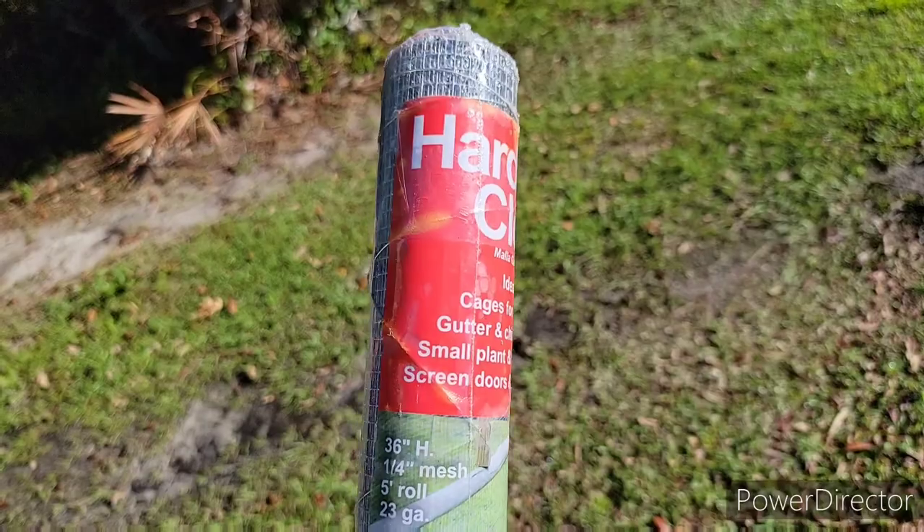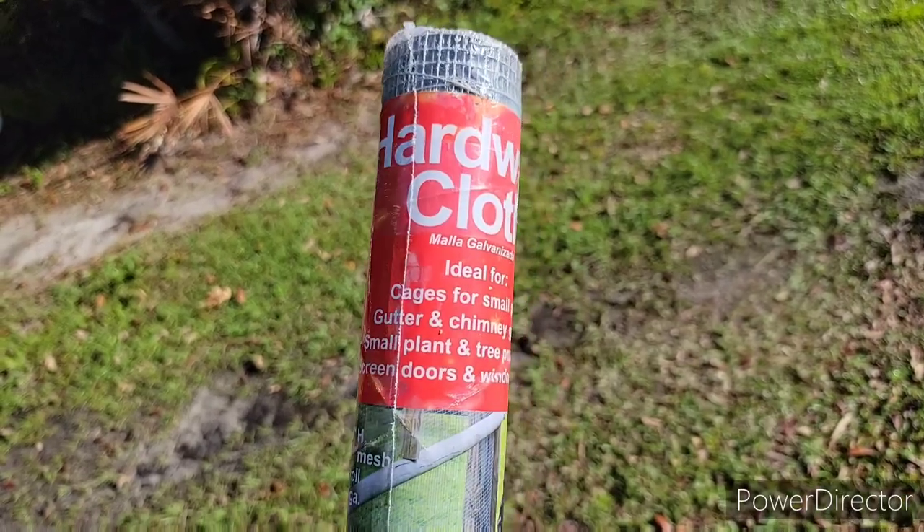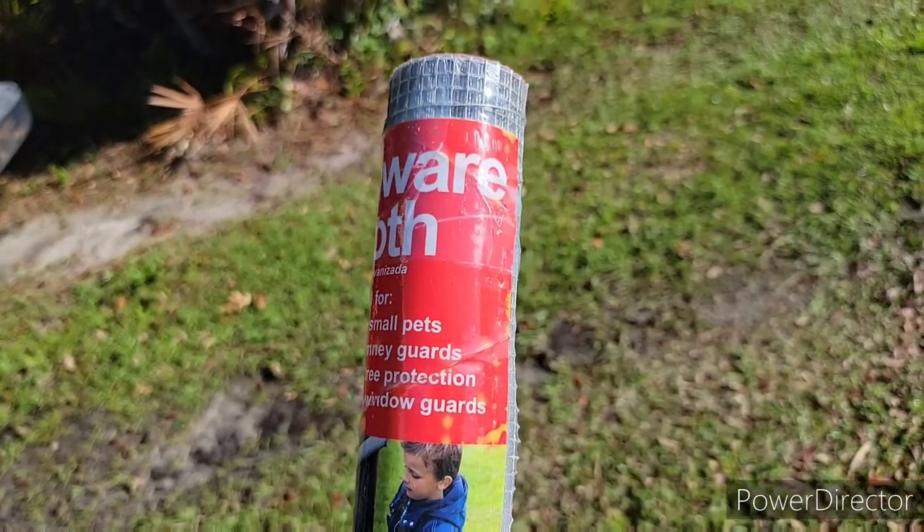Now I'm gonna get out the hardware cloth. This is just a quarter-inch hardware cloth. This roll was 17 bucks, which I think is too much, but I needed some bigger mesh. It's three foot by five foot, so you could build a lot out of this. I could probably use some of it in the quail coop or something — it won't go to waste. So let's cut some strips of this out.